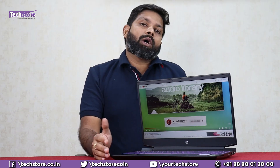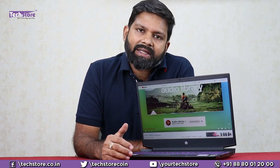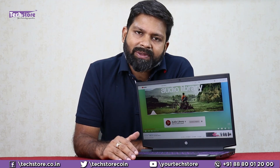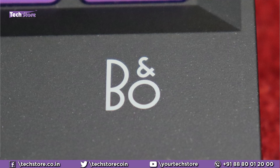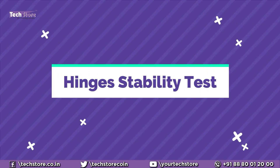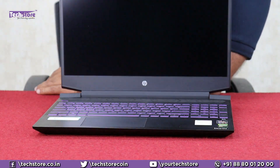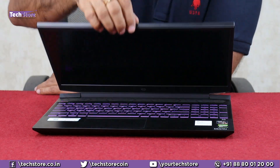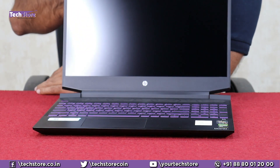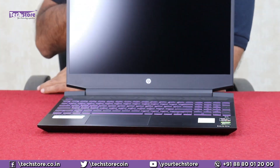The speakers are not very loud — they are clear but the bass could have been better and they could have been louder. So it's an average to above-average speaker with the Bang & Olufsen marking on this laptop. Let's see if the laptop opens with one-hand operation — yes, very much so. It has a pretty sturdy base, although the hinges can get loosened after one to one-and-a-half years of usage.